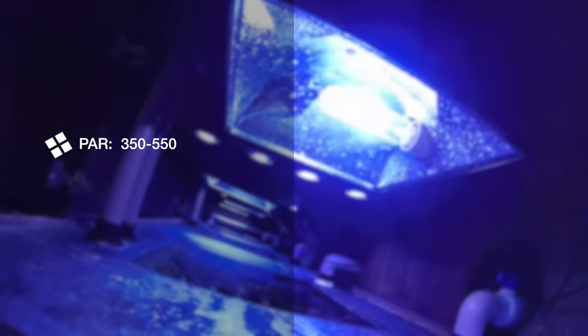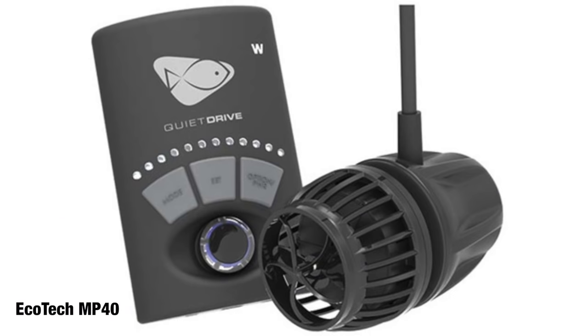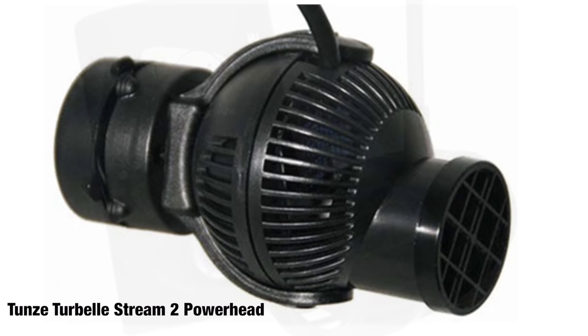Acropora corals demand brighter light than almost any other type of coral you'll keep in the aquarium hobby. They want PAR anywhere from 350 all the way up to 450, sometimes even 550. In addition to very high lighting, they demand high water flow and changing water flow, so using a controllable powerhead such as the Ecotech MP powerhead or Tunze — anything that gives you variable, controllable flow — is really a worthwhile investment if you're going to keep Acroporas.